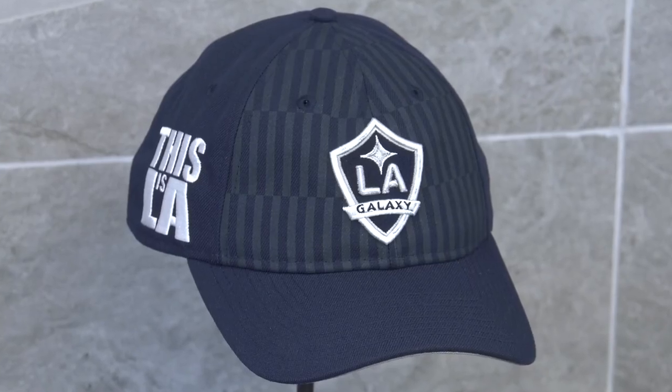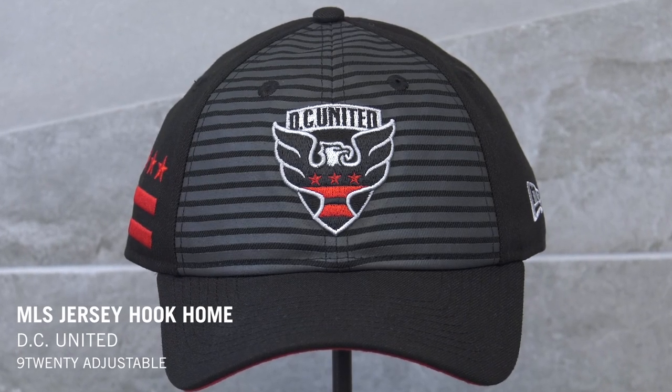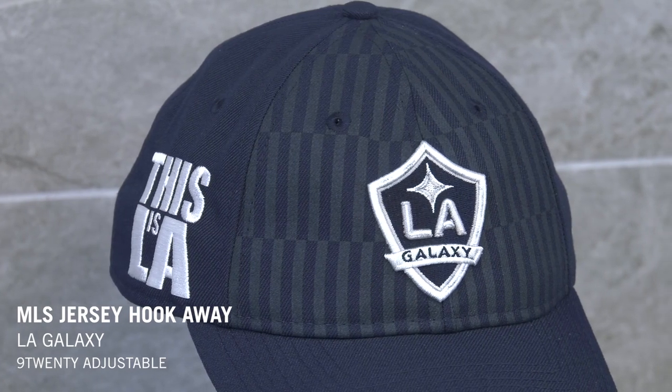For all you soccer fans out there, we've got the MLS Jersey Hook Collection. These were designed with the fact in mind that each team has a home and road jersey, so each team has a home and road cap. These jersey-inspired caps feature your favorite club logo on the front, a variety of club attributes such as mascot, established date, or slogan on the right, and the MLS logo on the back. All teams in home and road are available at neweracap.com.